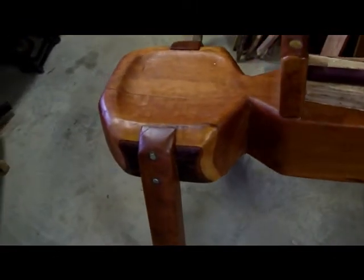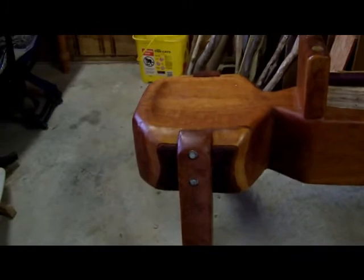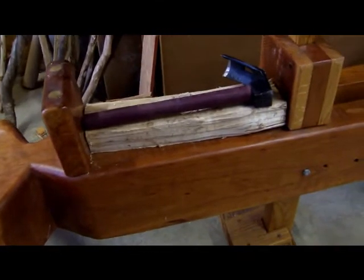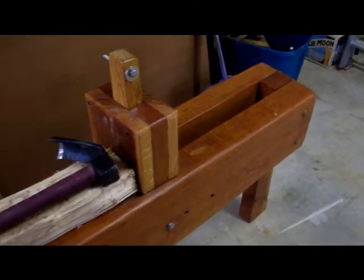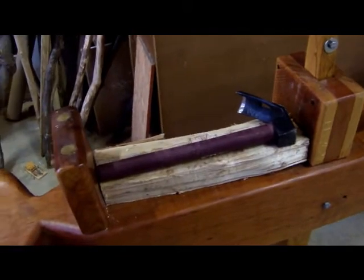Rather than have to build one of these things, somebody did it for me. They used one whole log and put this together. The gentleman I purchased it from bought it at a flea market. I don't know what he paid for it, but I paid $400, and he threw in this hand tool too.